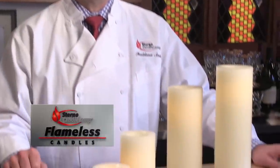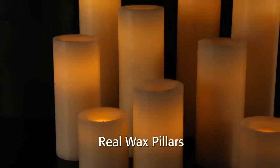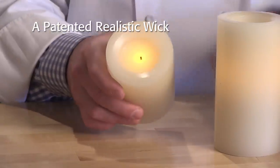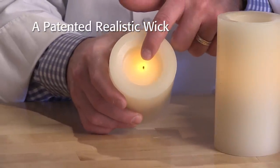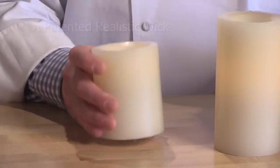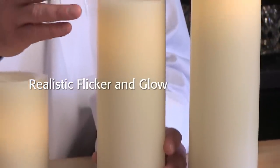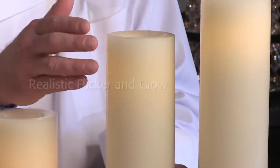Let's take a look at one of our newest flameless candle products, Real Wax Pillars. Real Wax Pillars features a patented realistic wick that makes the candles look real whether on or off. Made from real wax just like a traditional candle, with a realistic flickering glow that delivers an authentic candle experience.